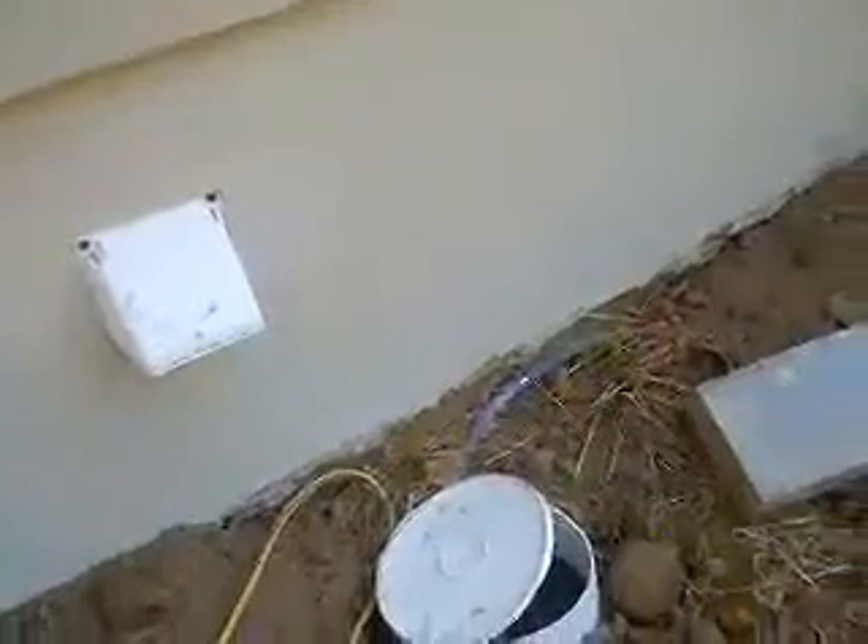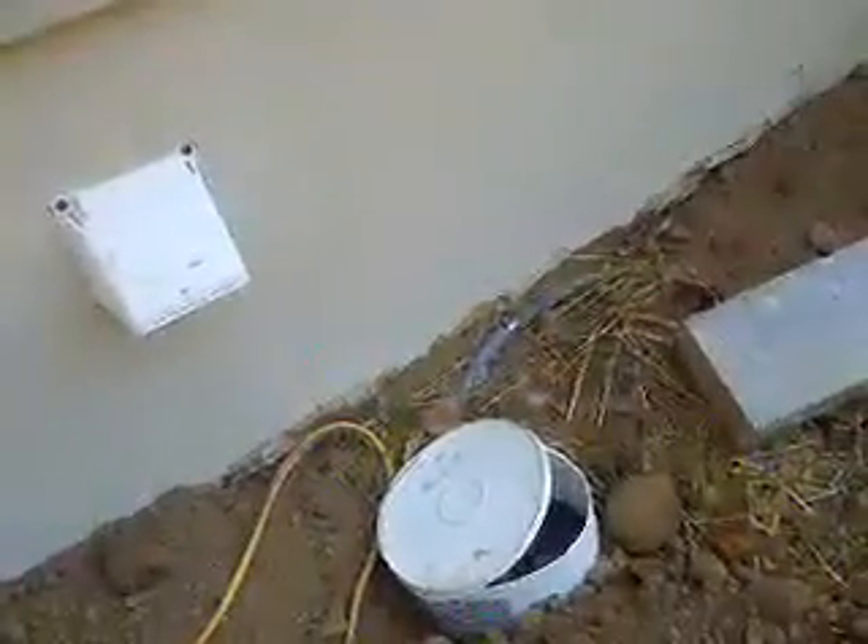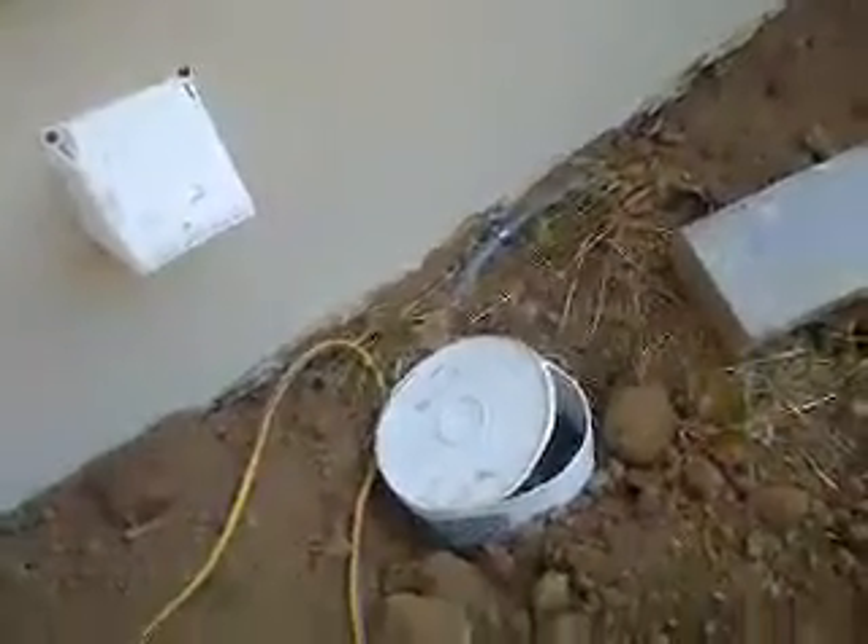The U4 ground was cut — somebody stole the copper off of it — so we had to dig down. We just had a little piece left, and it was either cad welded or clamped with some kind of approved grounding clamp.